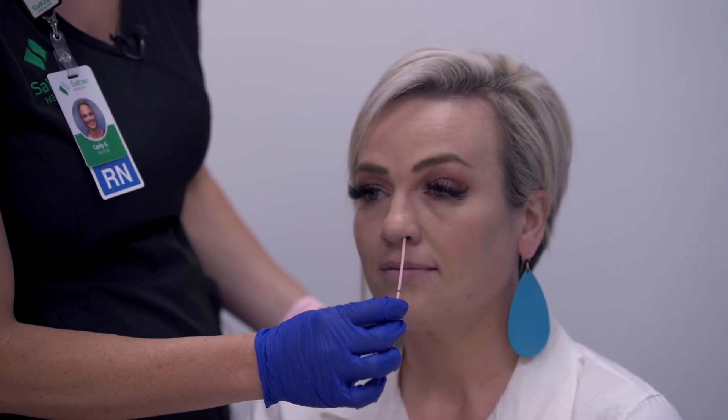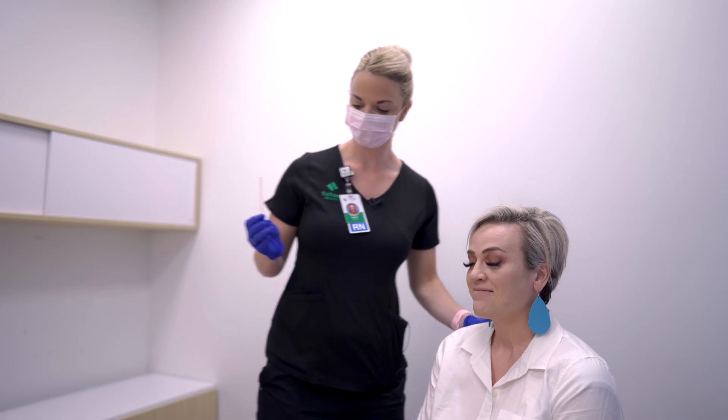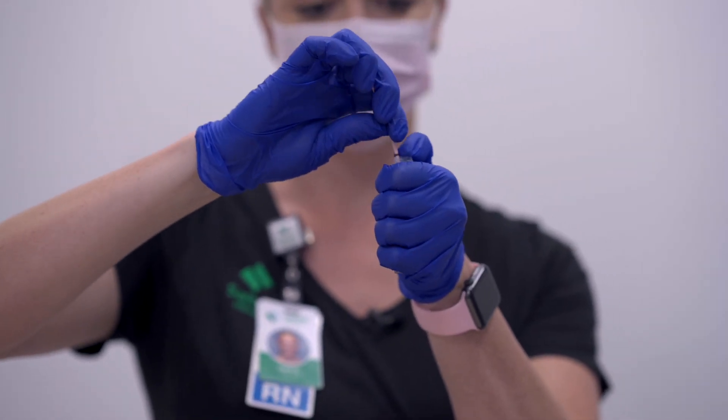It can make their eyes water, as you can see. Go ahead and remove the swab. Then you're going to insert the swab into the tube and break right at that black line.